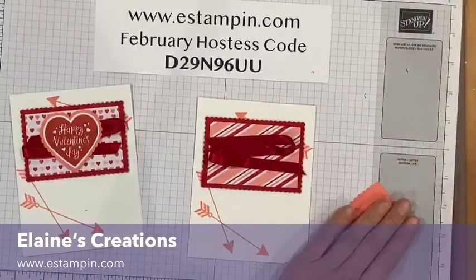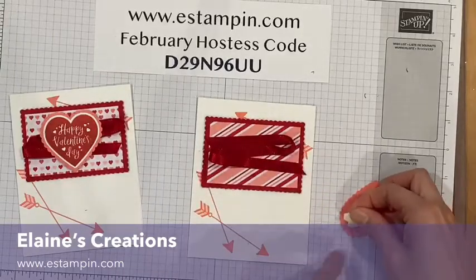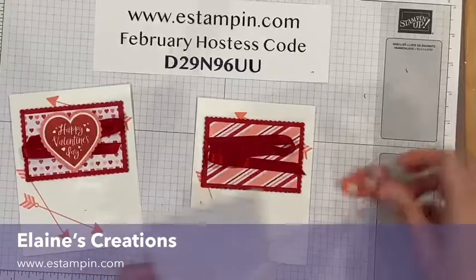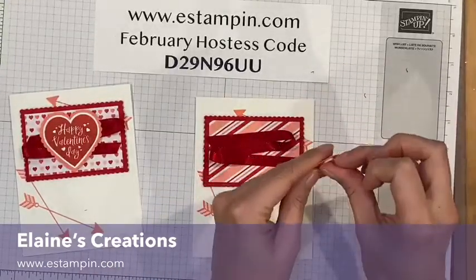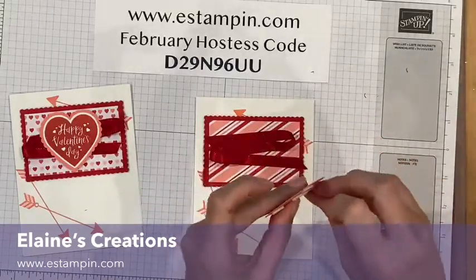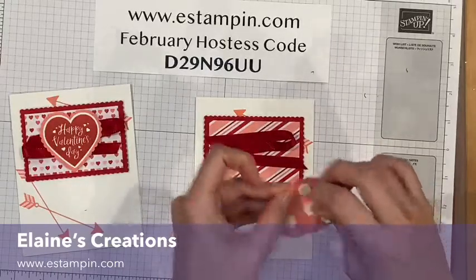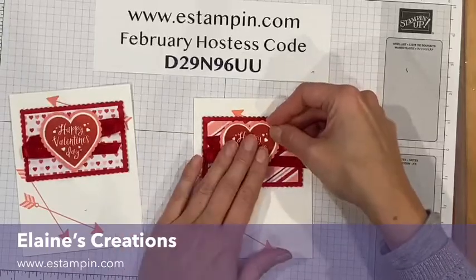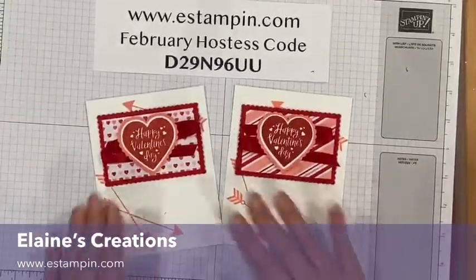Now I'm actually going to add more than just one dimensional, because when you stick on ribbon it doesn't adhere as well, so I add more. I'm just going to stick that right in the middle there. And there's my Valentine's Day card!